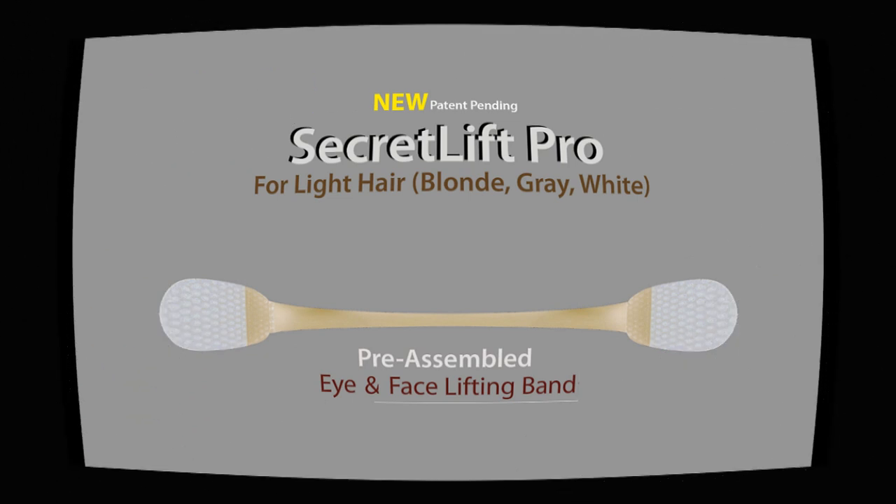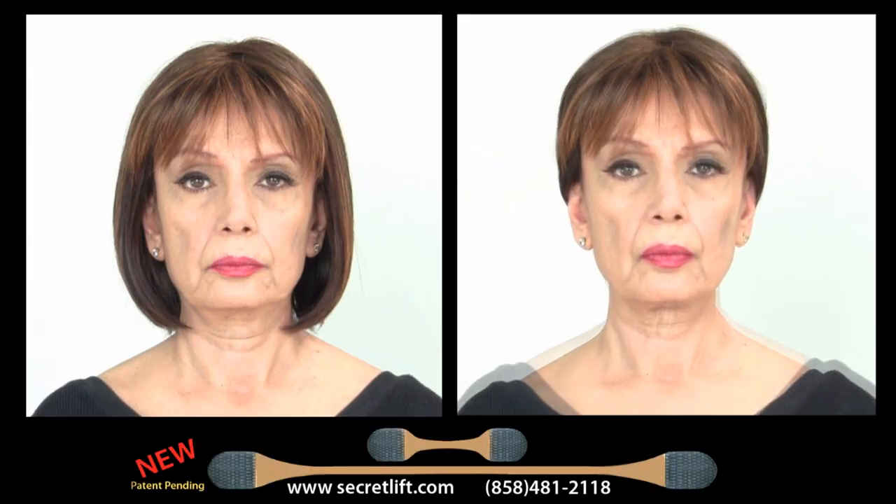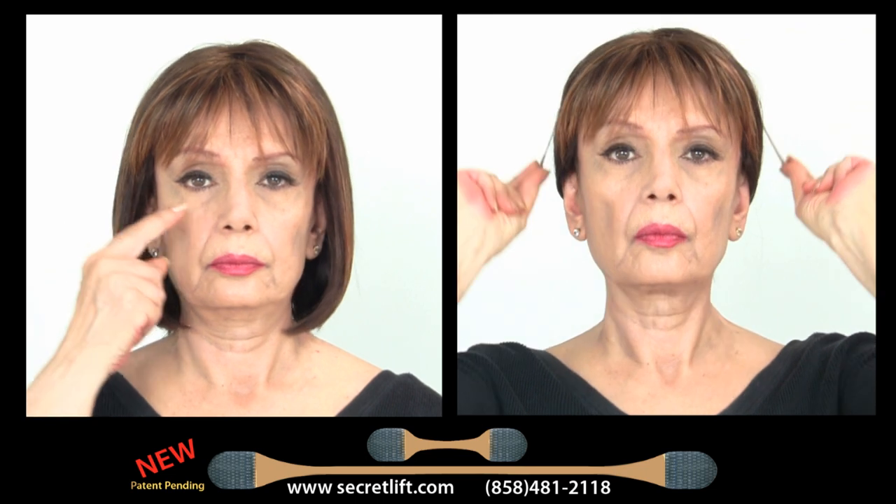For the facelift, before applying, separate your hair. The secret is placing lifting bands on each side of your ears.